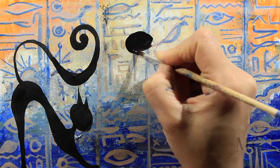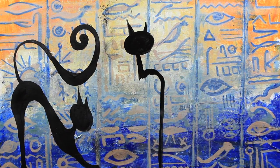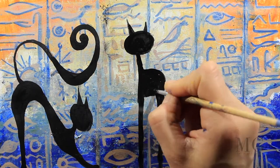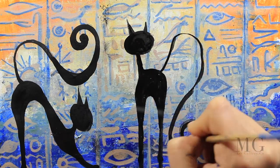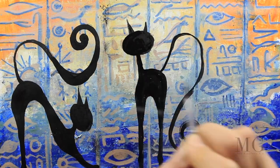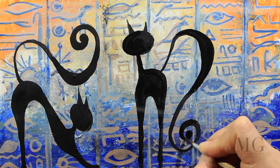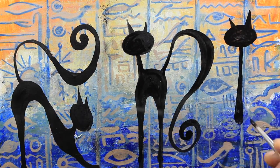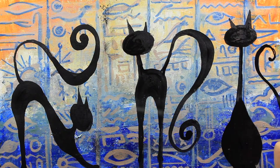Now for the second cat I'm going to start with the head, two little ears, the neck, the back, and the legs. Now I'm filling in the body, paying attention to the contour, and adding a big long tail this way. I'm adjusting the contour and making the tail more thick and more curly. For the third cat I'm starting again with the head, long neck, the body, and again a very long tail like this.